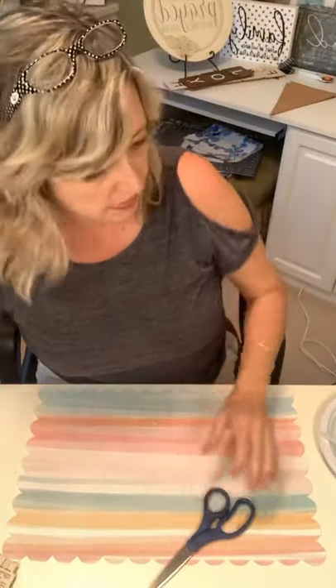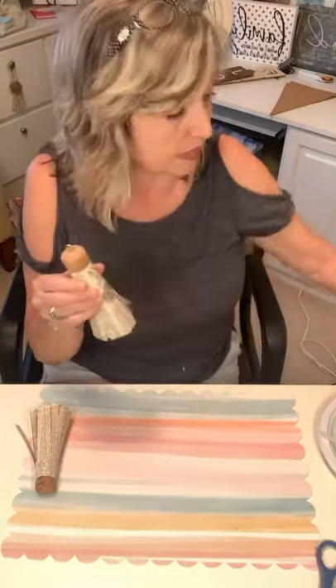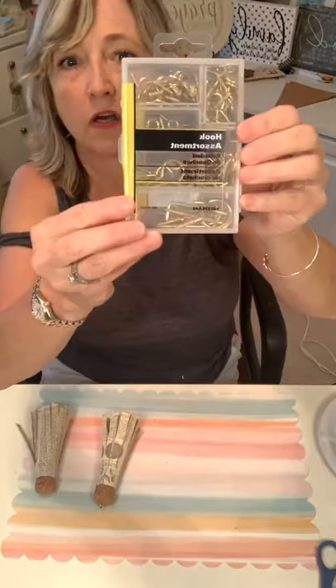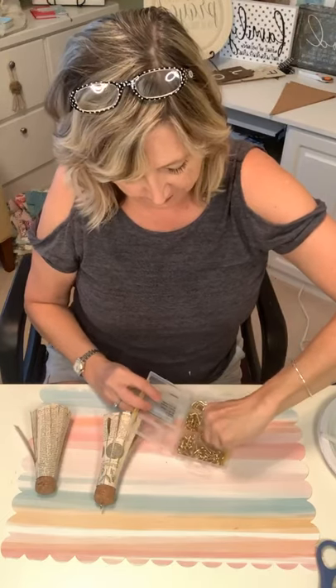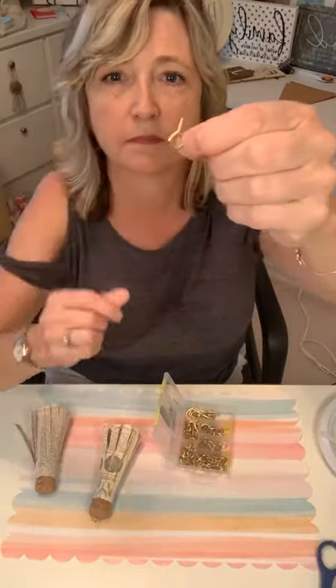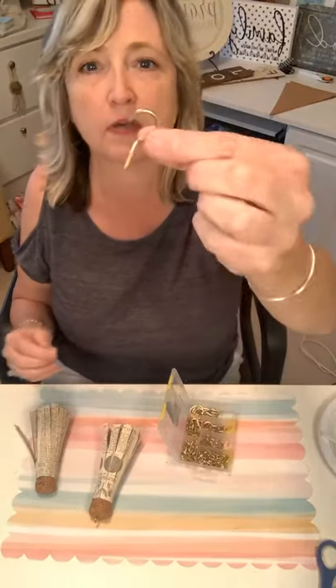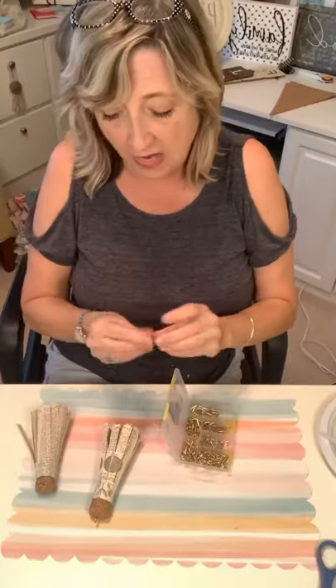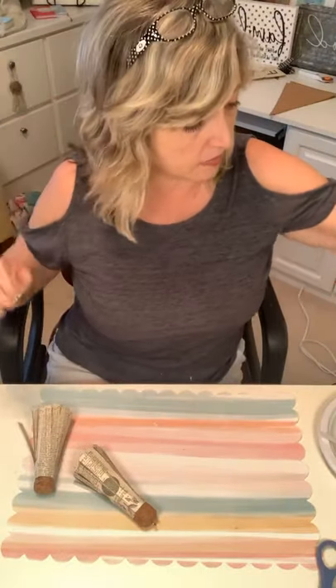The next thing is to decide how you want to decorate them. There are two options for putting a hanger on your tassel. One option is these little eye hooks — they have a little screw on the bottom. They need to be a completed circle, not cup hooks, so the string stays on. All I did to put it in was push it down and twist it right in — easy.